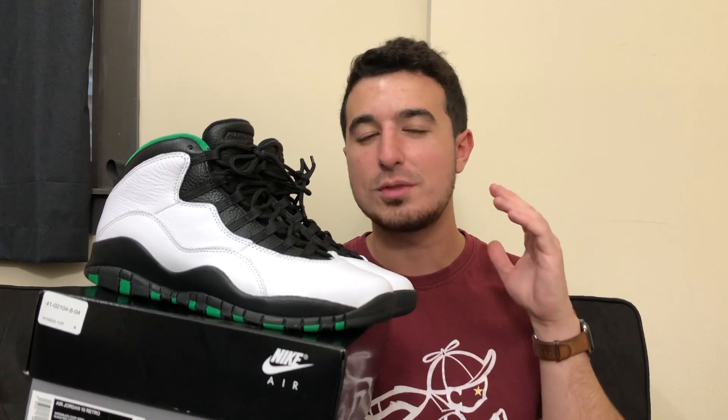In terms of style, price, and value, I do like these a lot. I like Jordan 10s — they're sort of the second wave of Jordans for me, I like some of the lower numbers first — but 10s are very clean, nice shoes, and pretty comfortable. I think they look really nice overall. I like this touch of green; the Seattle vibe is very cool. I liked the Orlandos before and I like these a lot now.